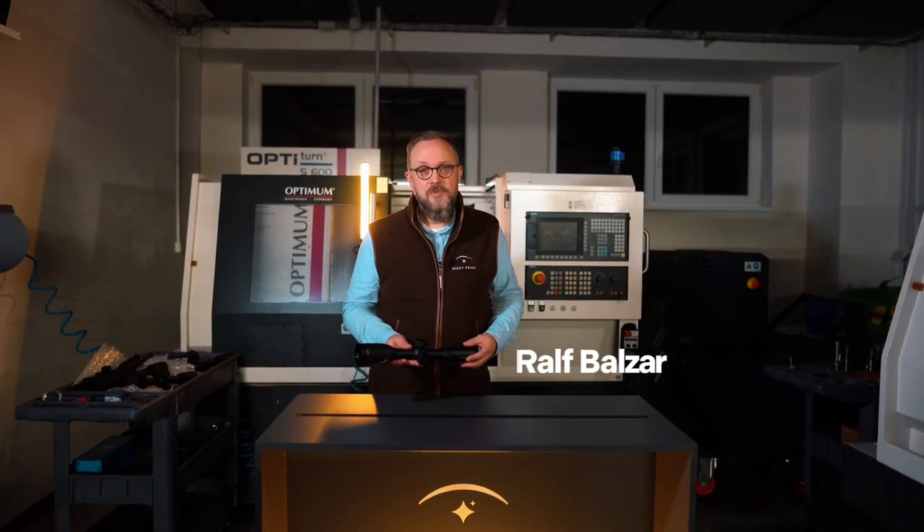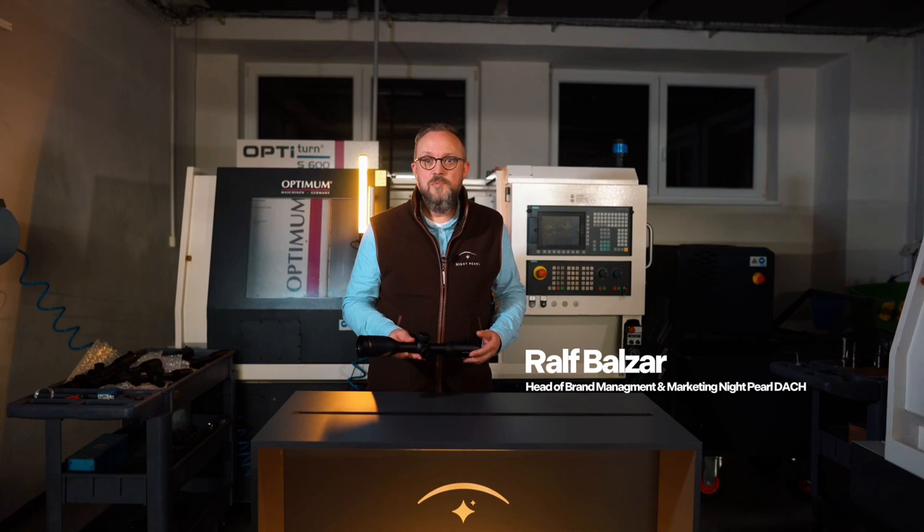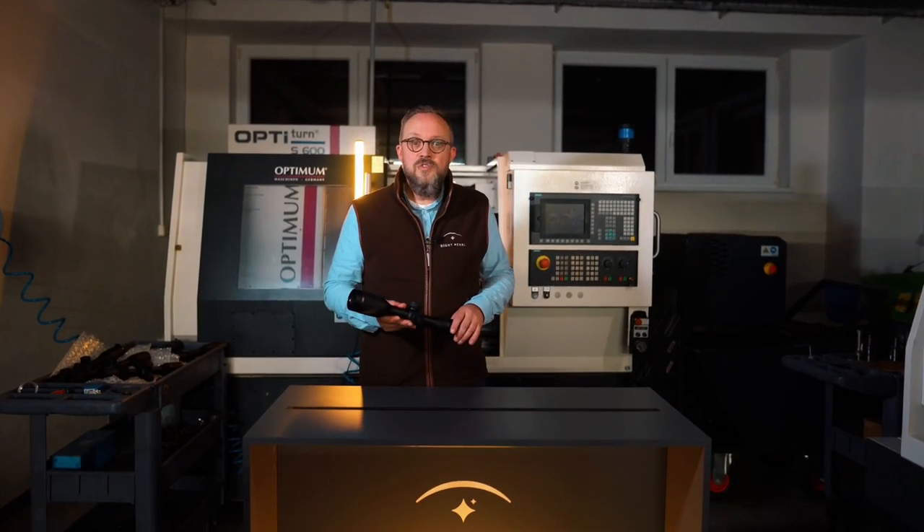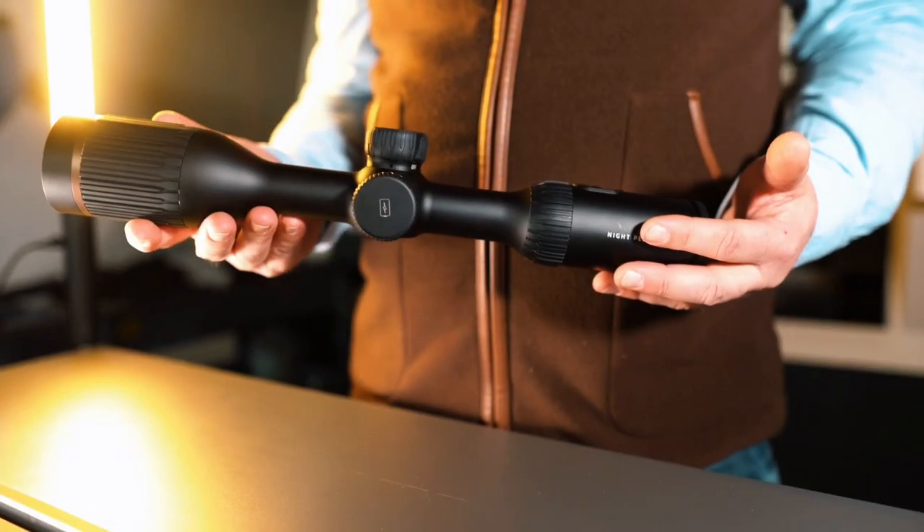Hello, my name is Ralf and I'm with the marketing team of Nightpearl Sport Optics. I would like to introduce to you today a new thermal imaging riflescope from Nightpearl: the Harpia.